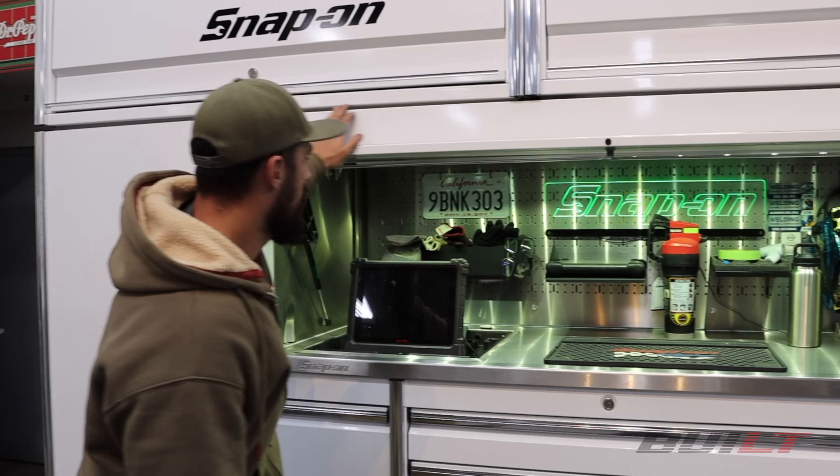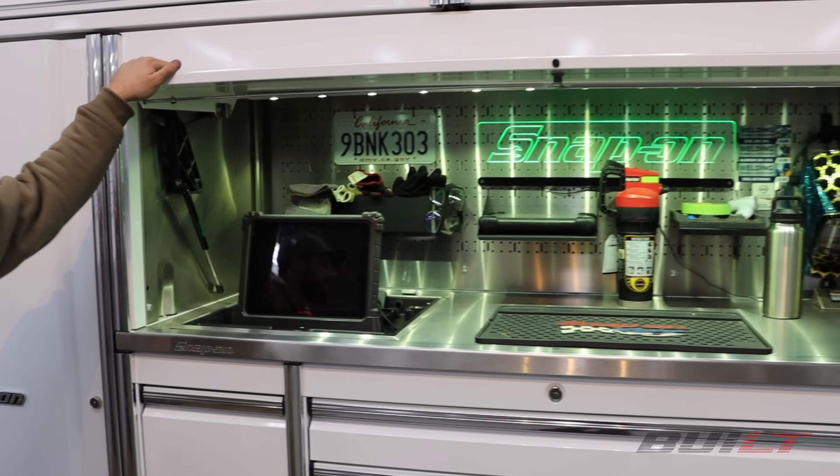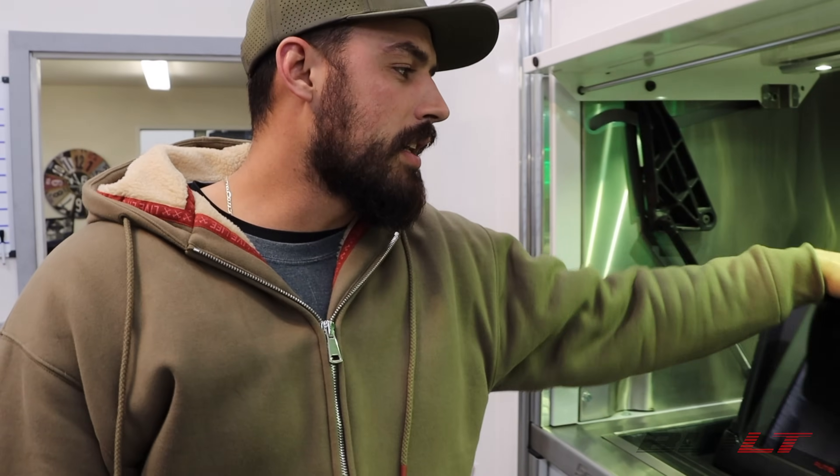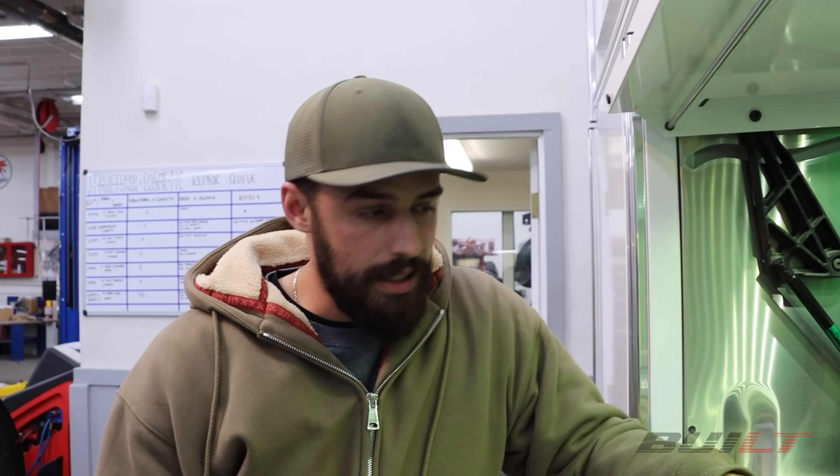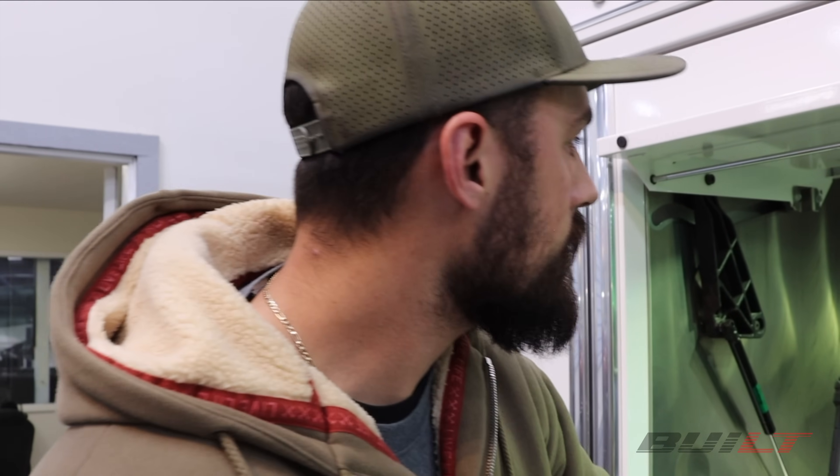Opening the hutch — this is kind of command central. We've got our Autel scan tool. As much of a Snap-on fan as I am, Autel in the scan tool department just freaking kills it. You'll see a trend in this toolbox of overwhelming Snap-on — that's personal preference, yes, I love the tools and the made-in-America quality. But mostly we only have one vendor that comes here: Johnson Tool Company, currently the best we've ever had. He does a great job servicing our account and we work really well together.